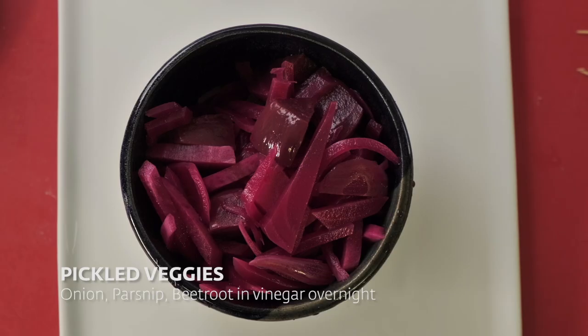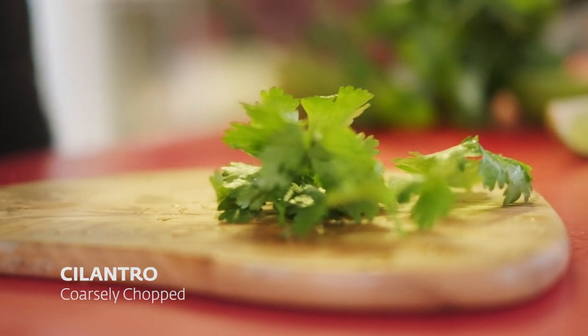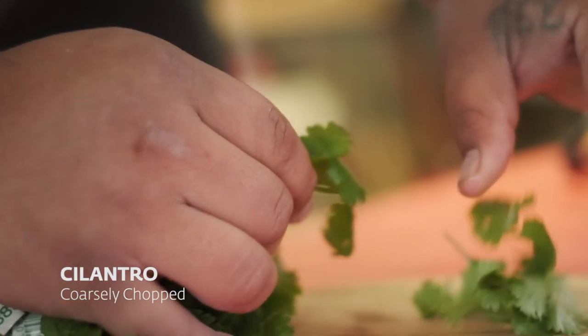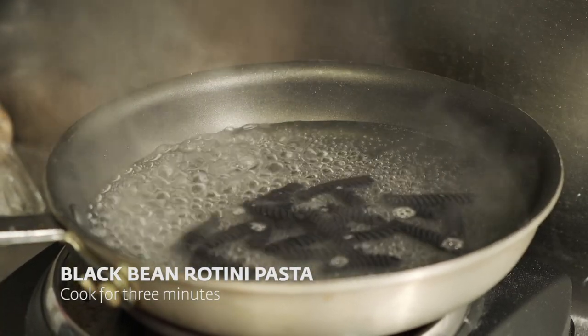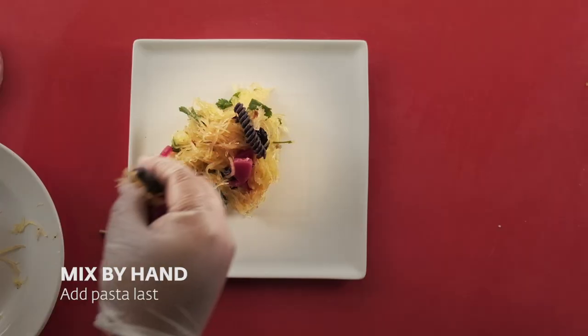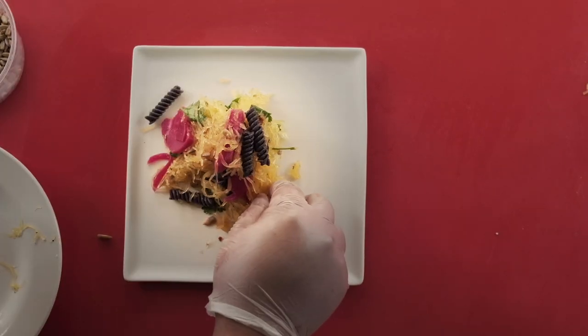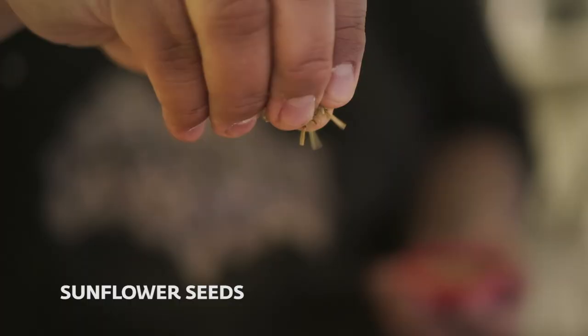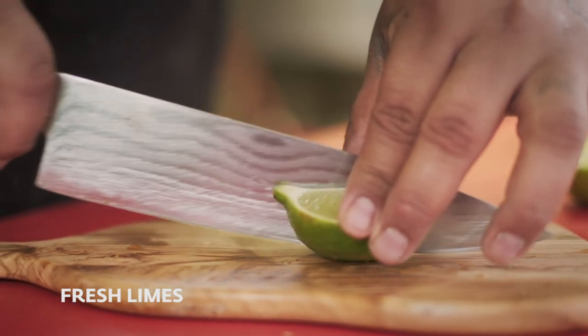It's very important for all Canadians and Americans to be able to see Indigenous cuisine and the different takes of it. Indigenous cuisine has been missing for some time, whether that's through residential schools or just not being able to be passed down from generation to generation.